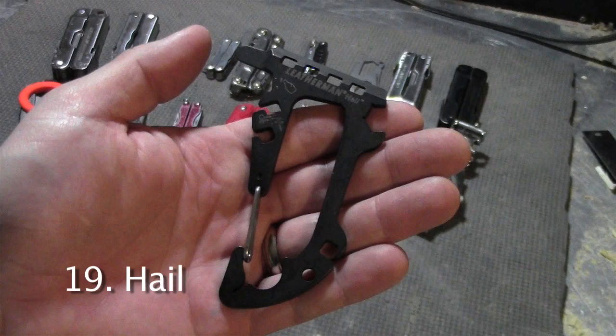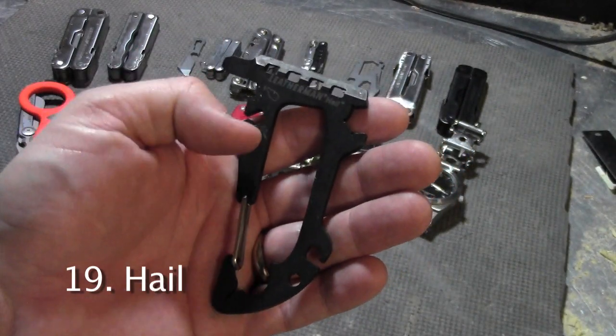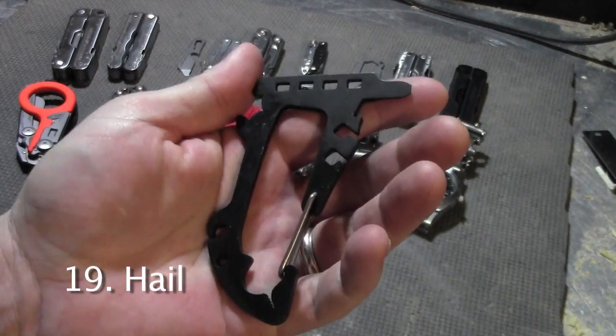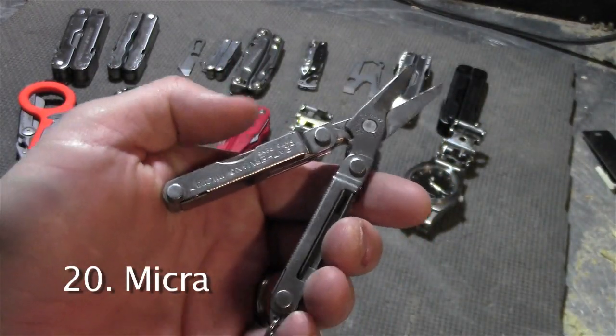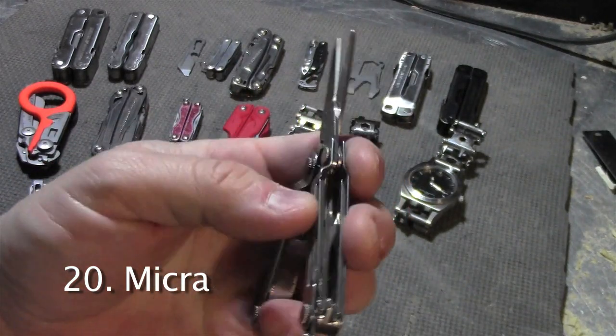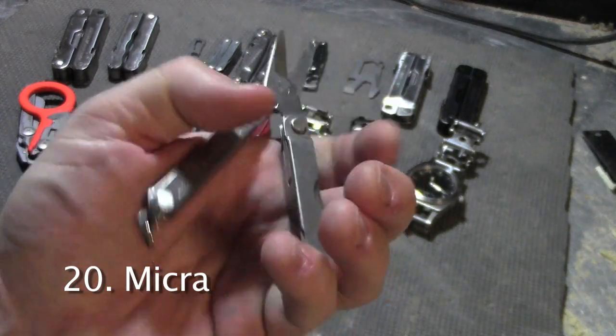The Leatherman Hale was designed for snowboarders. It has a screwdriver, a place for earphones, and some wrenches. This might be their most popular keychain multi-tool — it's the Micra. It has some really nice scissors and some other tools for personal grooming and getting projects done.